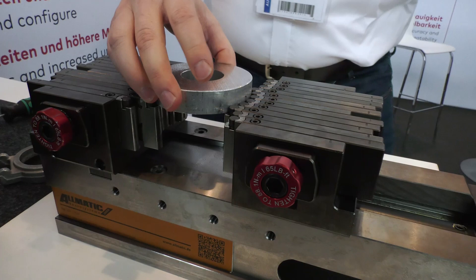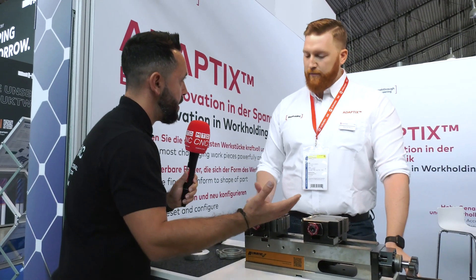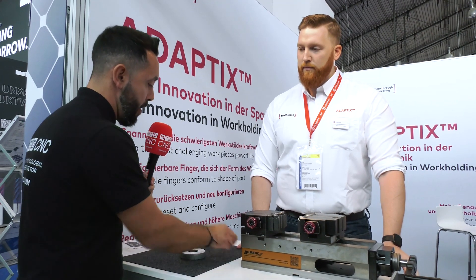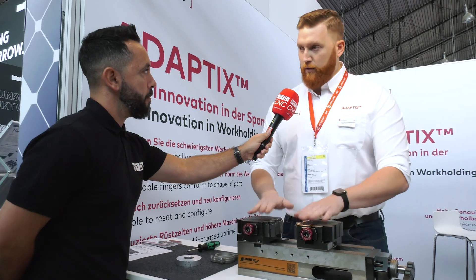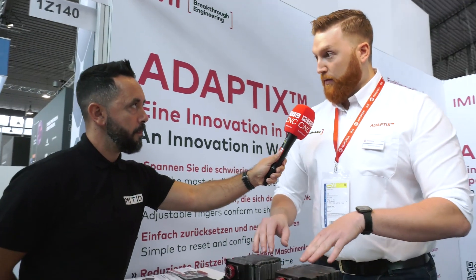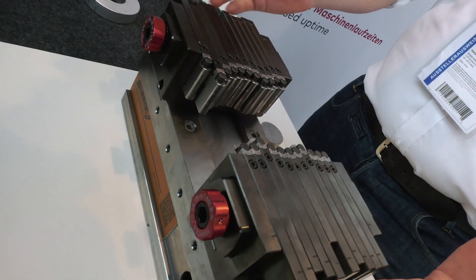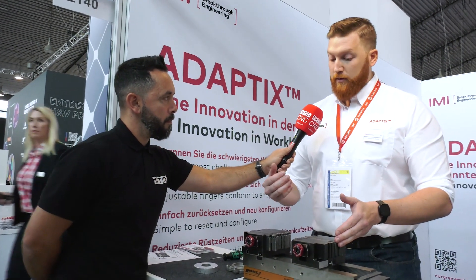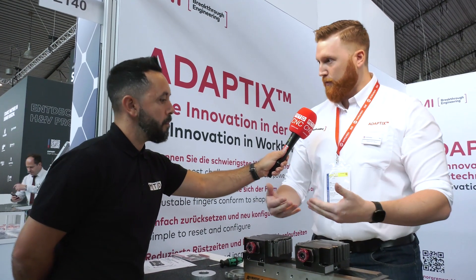So firstly you're saving on jaw manufacturing, which is a big cost, and secondly you're eliminating setup time for tricky-to-hold components. This really lends itself to low volume work — that is correct. Every customer that has a high setup time can save a lot of money with machines running faster. If setting up a jaw takes 45 minutes or even an hour, with this system the machine is running after just a couple of minutes. That's the big benefit for customers always having trouble getting their machines running fast.